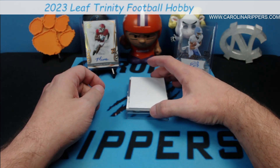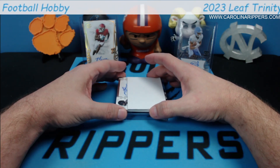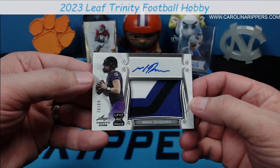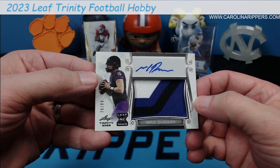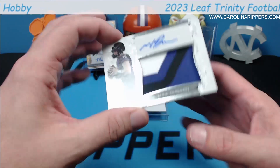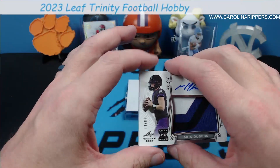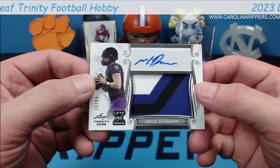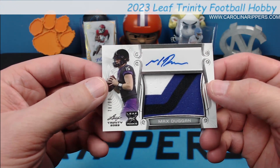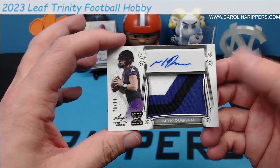We got another patch auto. We follow that up with Maximum Dugan numbered to 99. But look at this — this is what the patch out of 99 looks like. This is why this product is so incredibly cool. Player worn — not game worn, but player worn. Somebody always jokes that that means he had a day where he put on a bunch of jerseys and took them back off. But man, you don't get patches like this in Panini products very often at all, definitely not out of a 99.